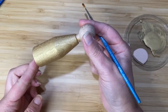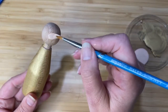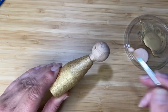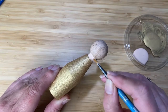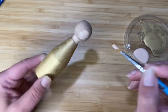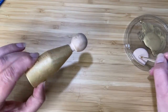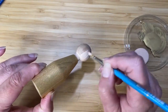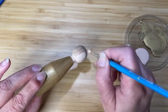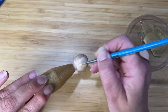I've painted my body gold, and I'm now going over the head with the flesh colour using the smaller brush so I can get into the neck. You don't want to put too thick a coat on — it's better to have two thin coats rather than one thick coat, otherwise you'll end up with a streaky, gloopy mess and lumpy bits in your paint.